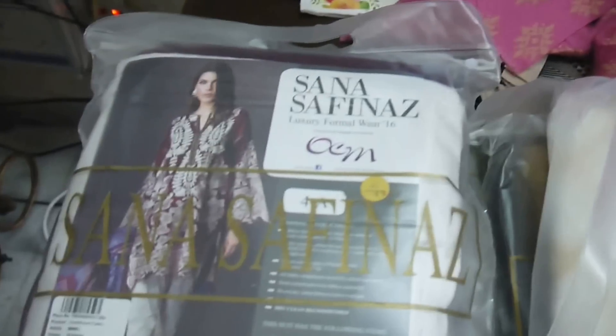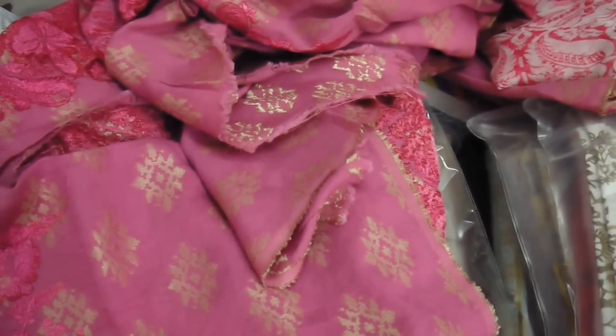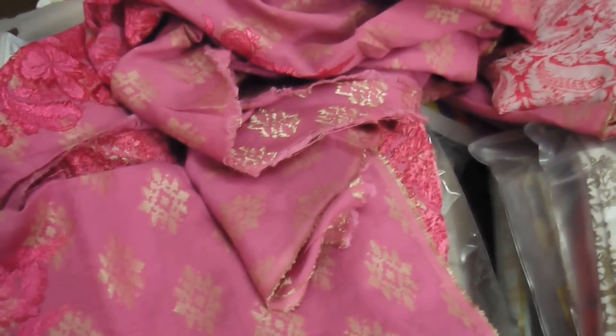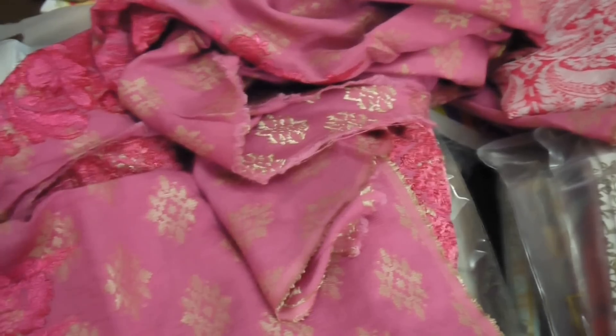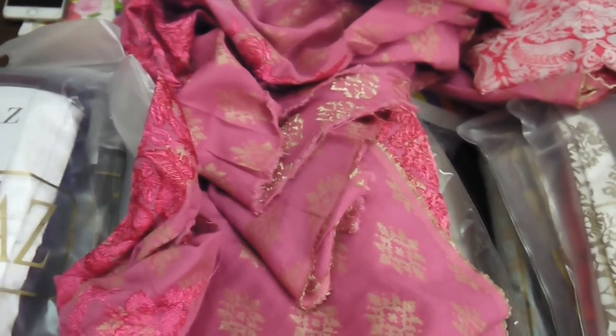So in all, all pieces would be the same — we've reviewed two, and there were just two kinds of materials: most with jacquard front with embroidery, so you now know what jacquard is, or with net embroidery. So we've reviewed both materials in Sana Safina's luxury formal collection 2016. Bye for now, let's see what comes up next. Bye.